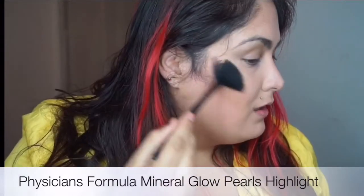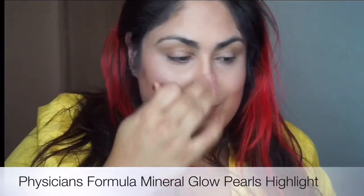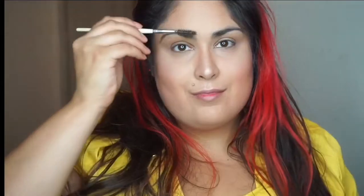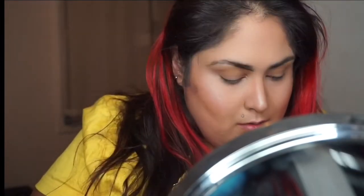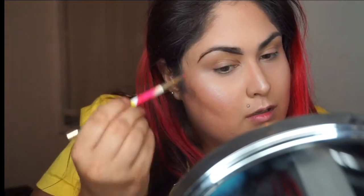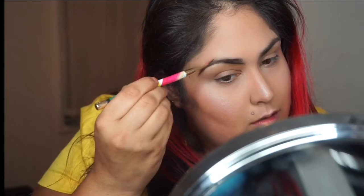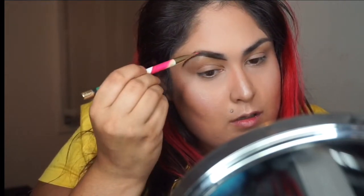I loved how all of these Physicians Formula products worked really well together — super lightweight, smooth application, and you can use one or all of them and still look polished because they're so easy to blend and diffuse. For my brows I used ColourPop Cosmetics Bangin' Brunette Brow Color in the gel form. I used an angled liner brush to fill them in and a spoolie brush to groom them before and after.